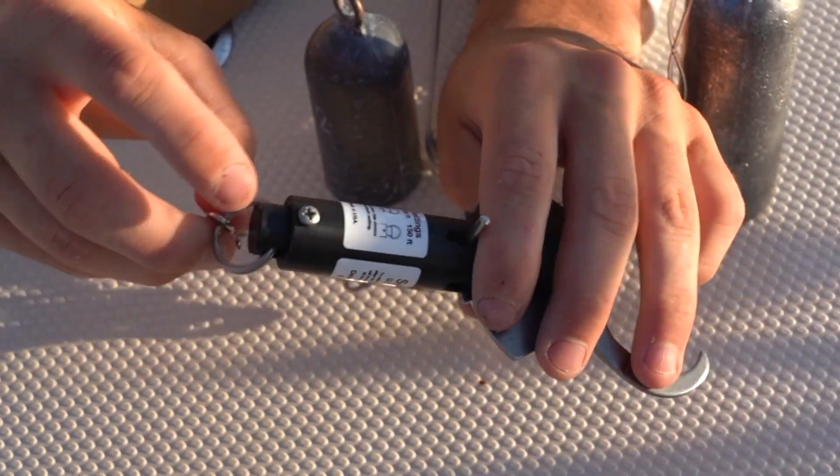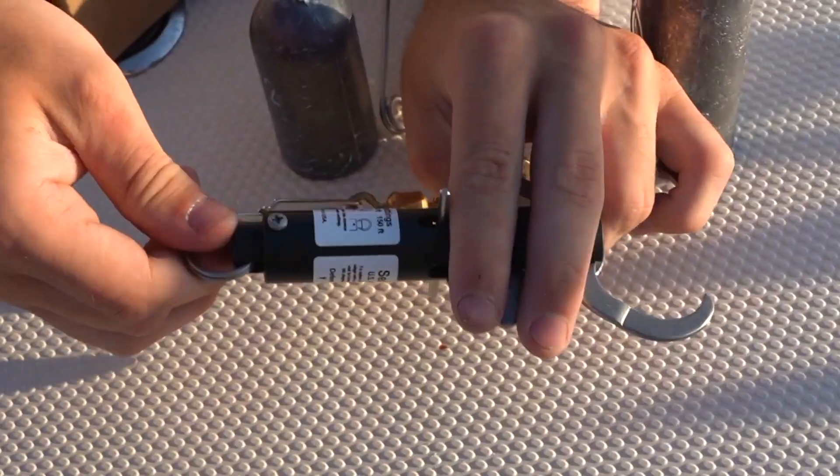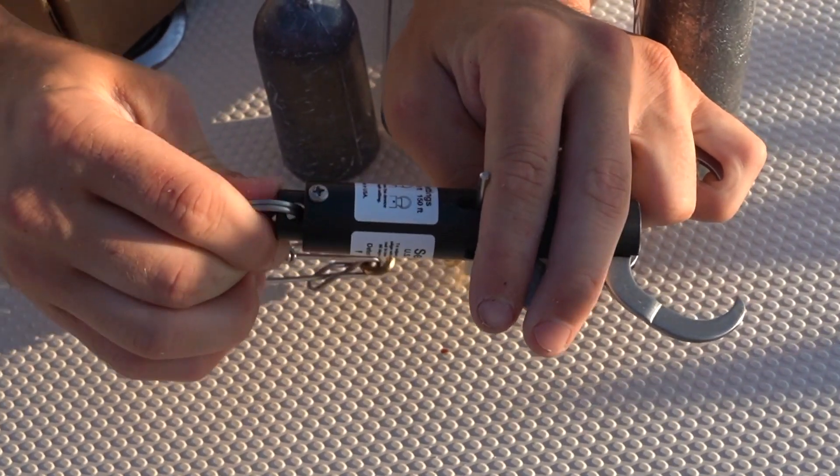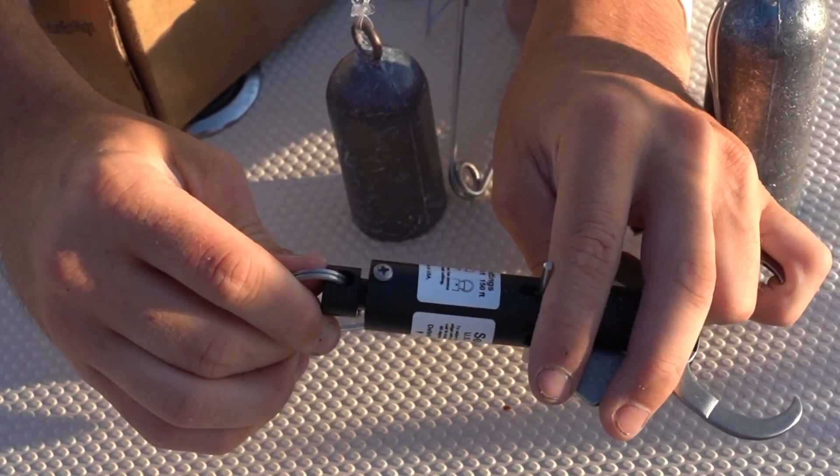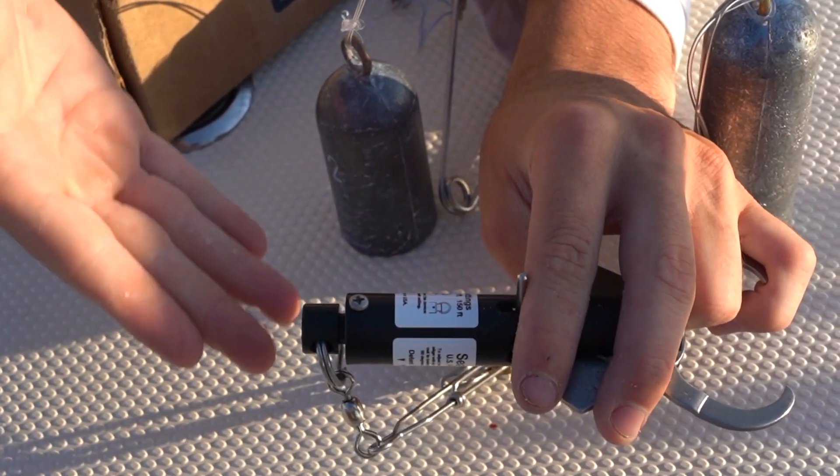From there you want to set the depth of release by turning the back to align the split ring with the screw head, pushing in and turning 90 degrees to lock it into place. The standard Sequelizer releases at 50, 100, or 150 feet of depth.